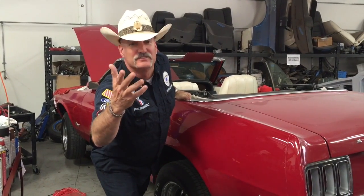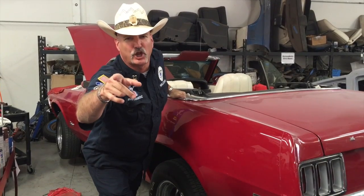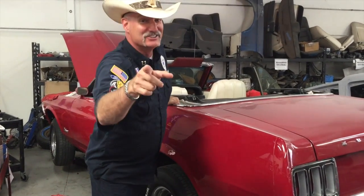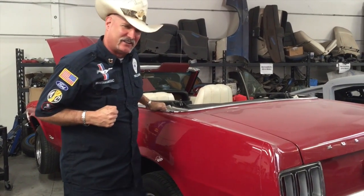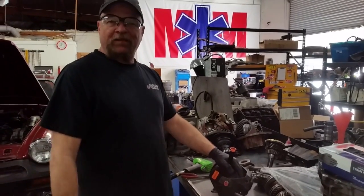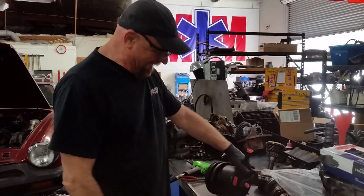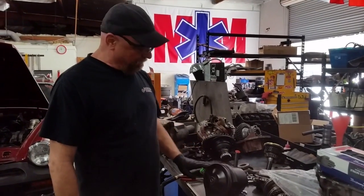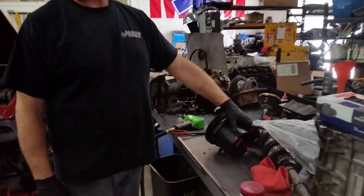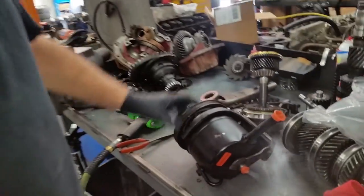John's 1970 Mach 1 — let's get the details done. We're doing real work here, and I have that on video. We got the pulley back on John's power steering, and now I'm going to go stick the pump on.